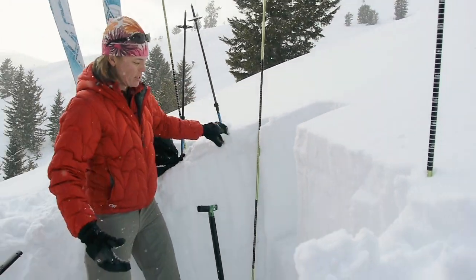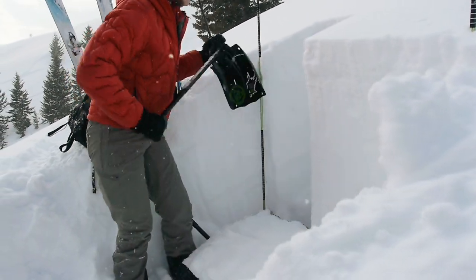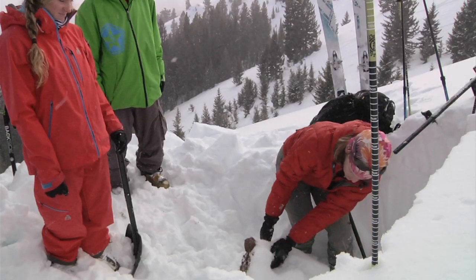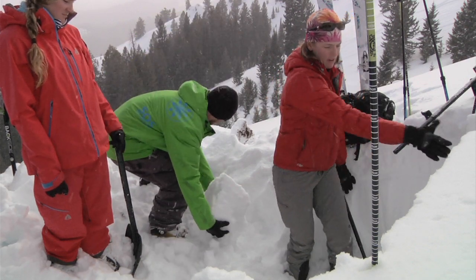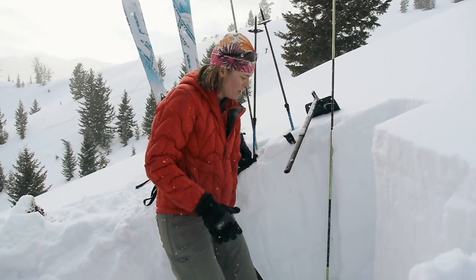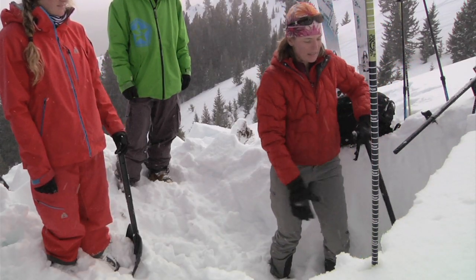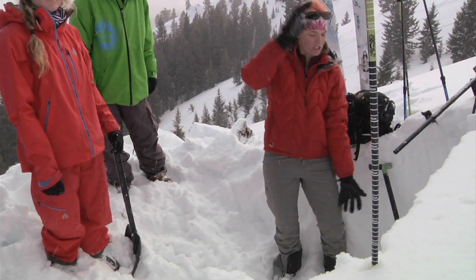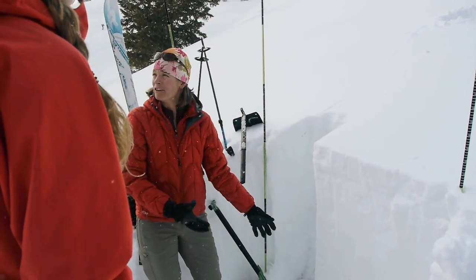I do this all the way down the snow path, and the nice thing now is I've got this open side of my column to isolate all the columns from here on out. In terms of depth for the snow pit, we've just got a pretty shallow snow pack here so we don't have to dig much — we can dig all the way to the ground really easily.